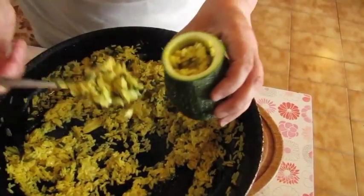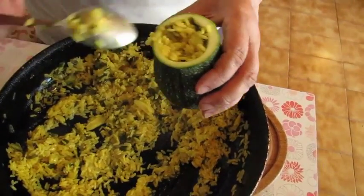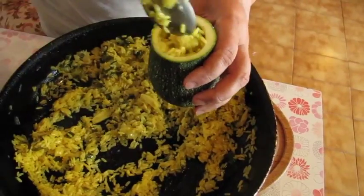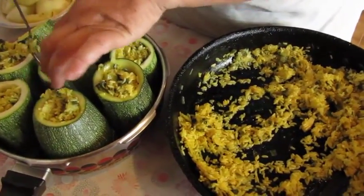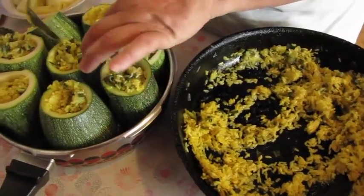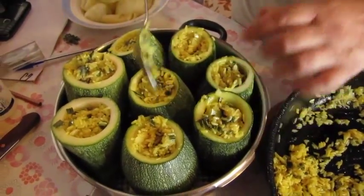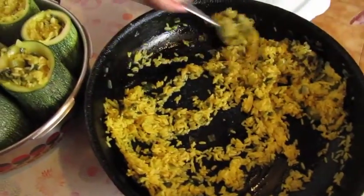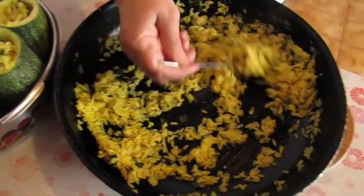Cooking time is very short — it's the preparation, cleaning them out and so on that takes more time than the actual cooking. You can also cut up some potatoes or carrots and put them in the pan to stop the zucchinis from toppling over. You can also put rice in between them, then add water and it just cooks again.